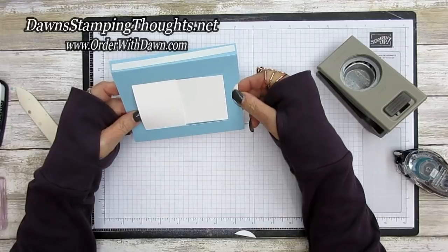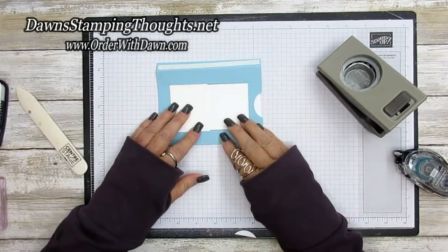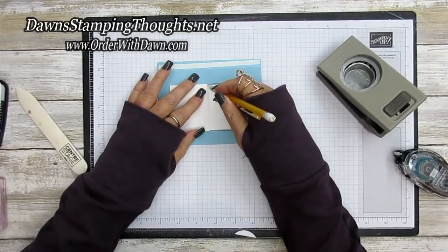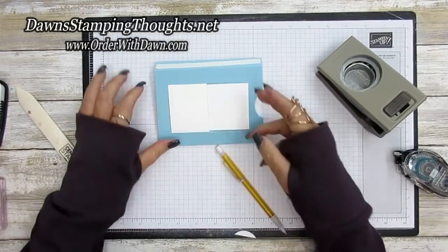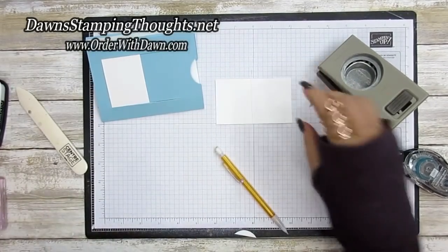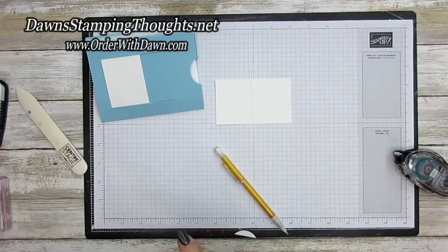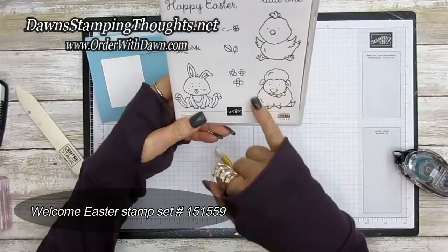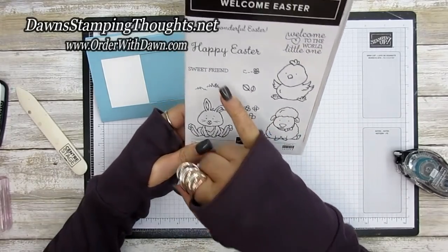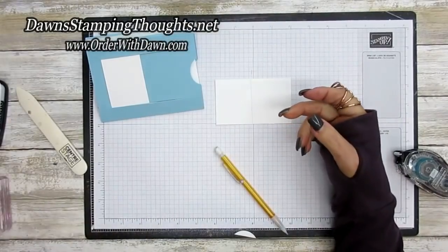That looks really good. Take a pencil and draw a line to give a guide for where to stamp images on either side. We're going to use the Welcome Easter stamp set — the little sheep, the bunny, flowers, and Happy Easter for the other side of the card.